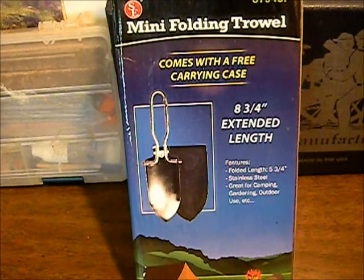Hey YouTube, Texas Gear Reviews here. I just wanted to share something with you guys real quick that we picked up the other day. It is the SE mini folding trowel — it's actually a little shovel.